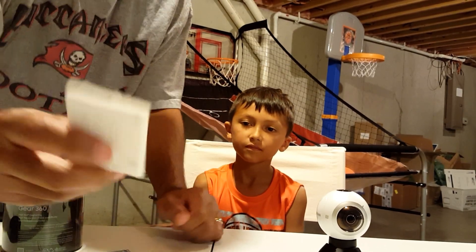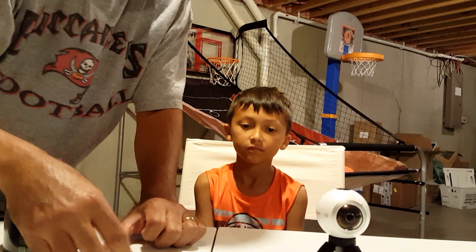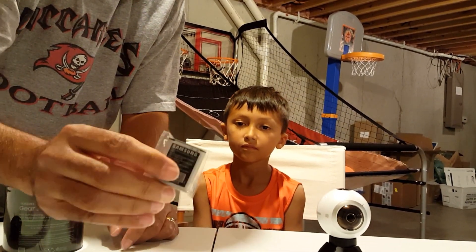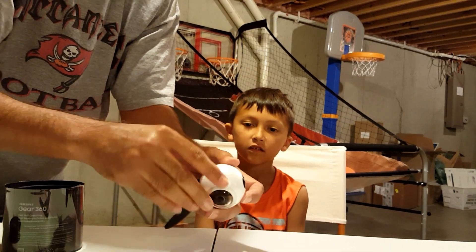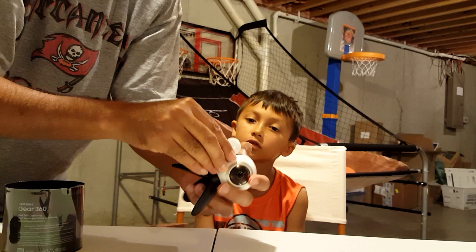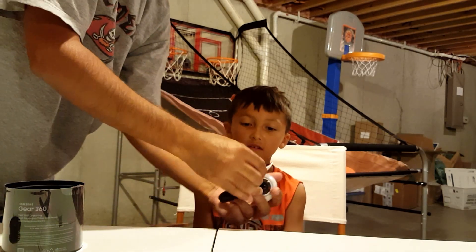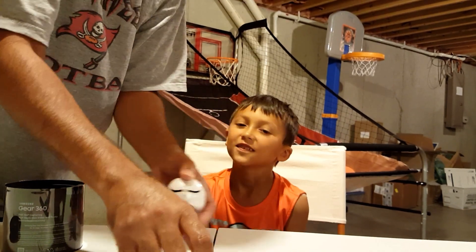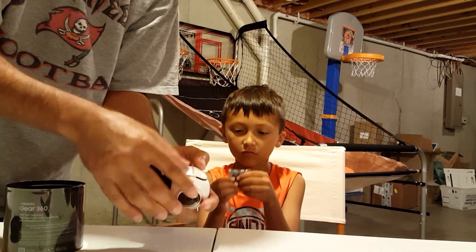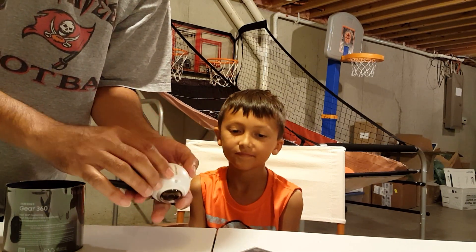It comes with a quick start guide — always read the manual. It's got a battery which is going to slide into the side port. That battery looks chunky. Oh, actually it's not heavy. It looks heavier than it is.